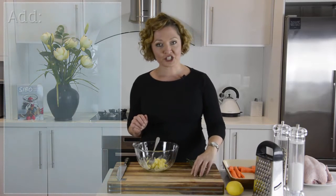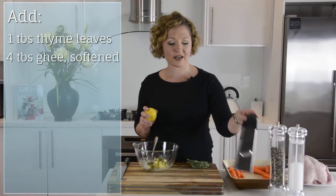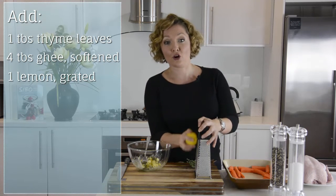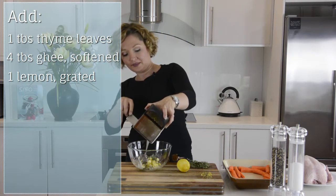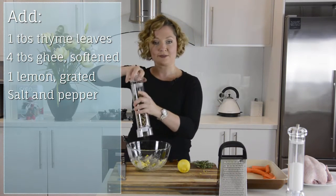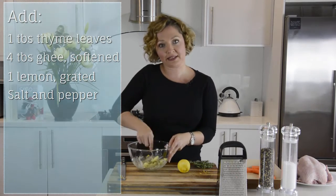All you need to do is get some fresh thyme — I've just taken the leaves away from the stems — and put that into either some butter or ghee. If you can't tolerate either of those things, you could use some coconut oil, that would be absolutely fine. Just add some grated lemon zest — I like to do the whole lemon — then give it a mash until it's well combined. Add some salt and freshly ground pepper, then stir until it's completely mixed through.